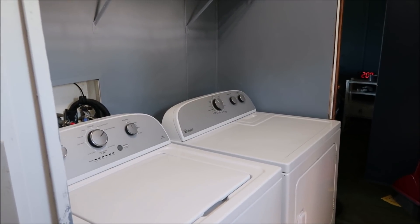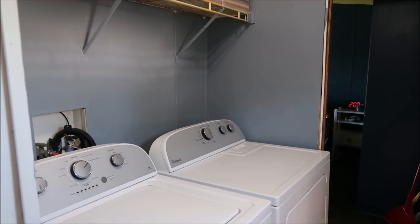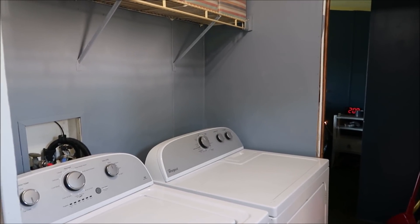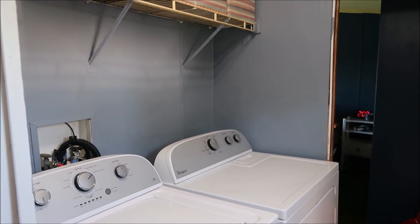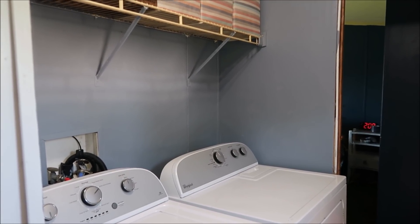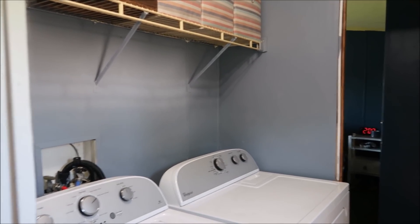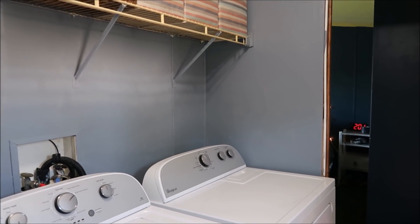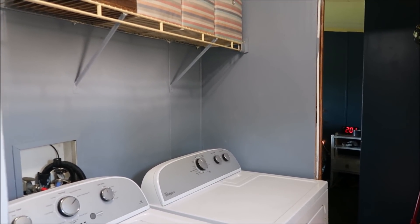Hey y'all, welcome back, or welcome if you're new. Today is an updated mobile home tour. We have done quite a few rooms since the last tour, so I'm going to show you clips of the very first tour we did, which is where we had not touched a thing. I hope this is super motivating for y'all. If you also live in a mobile home and you are wanting to remodel it, I want you to know right now before any of you leave that it can be very affordable to do — you can take something that looks like dirt and turn it into a diamond, I promise you, for a good price.